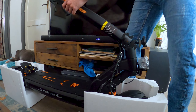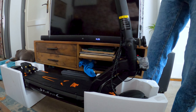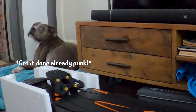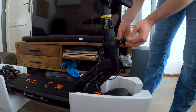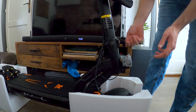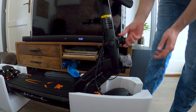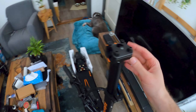Oh man, she's looking good, bro. Oh my god, this thing looks so good! Look at that thing, man — that is so nice looking. I love the black with the orange.